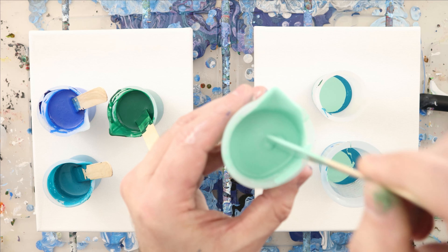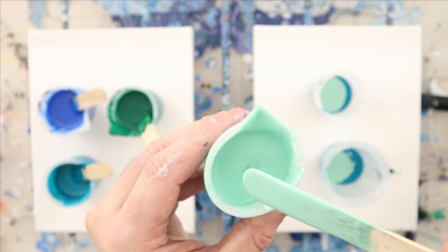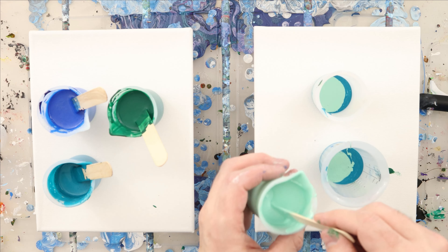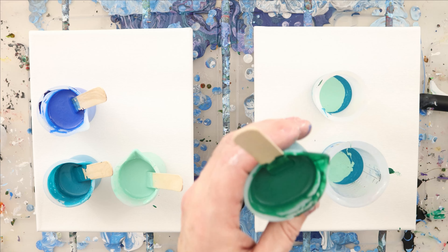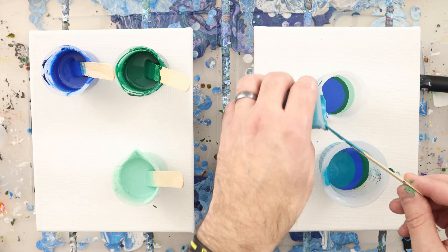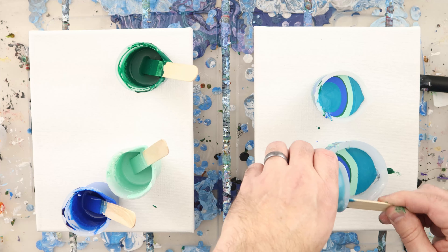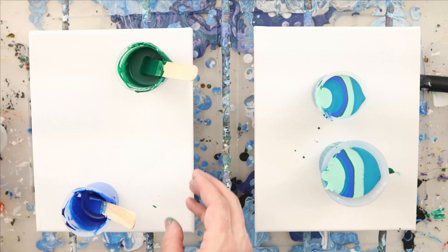I've moved my paints over here because I have another camera on the side. I want to be able to pour here — so again, the four ounces is for no base coat and the three ounces is for having a base coat. I think I want this color to be in the middle so I'm going to start with it. Now these paints are on the thin side.